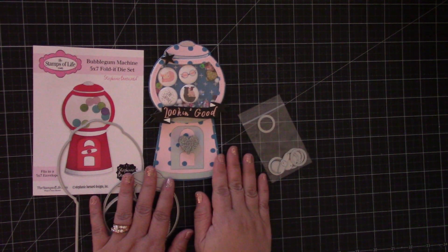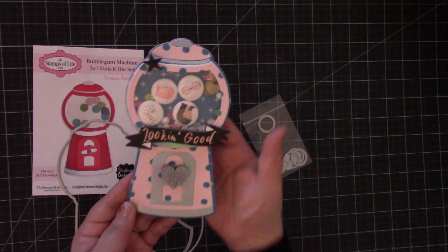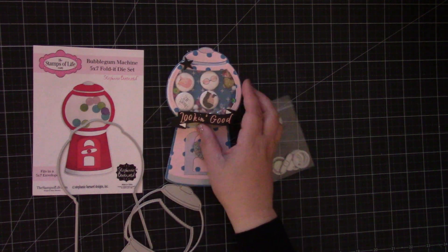Such a fun die set. Be sure to check out the website — you can create so many different kinds of gumball machines. Thanks for watching. Bye.